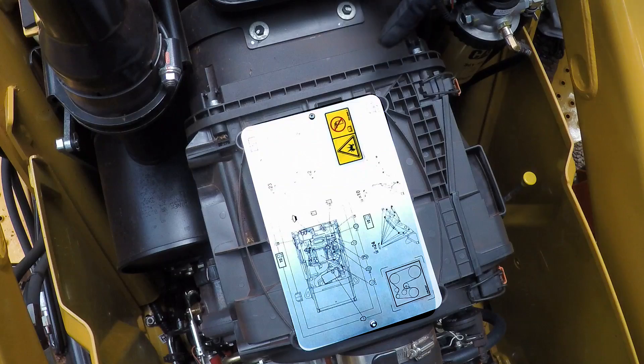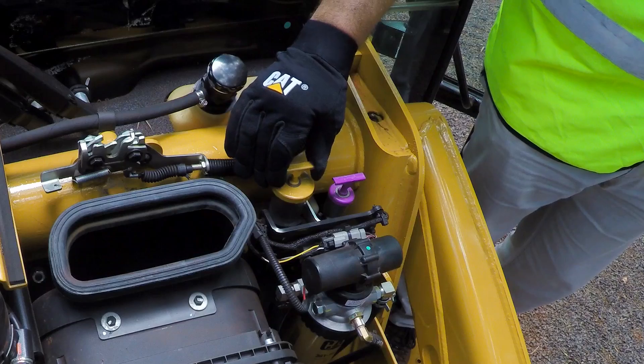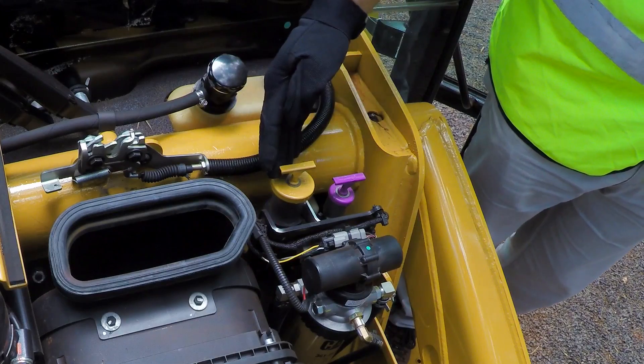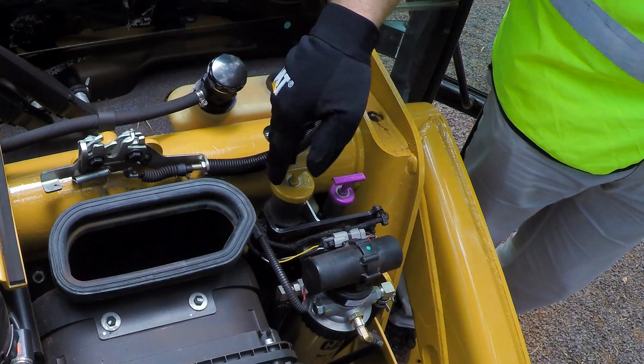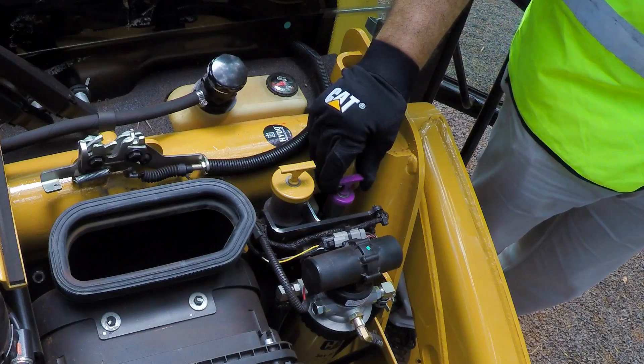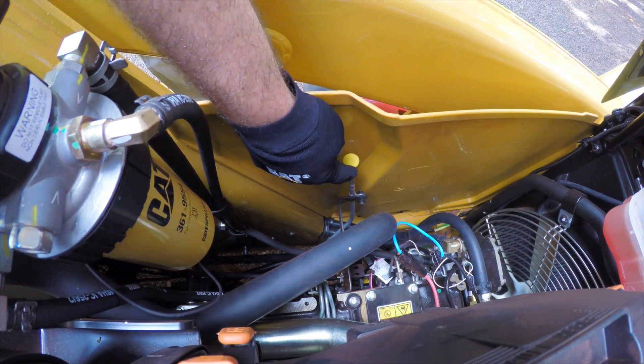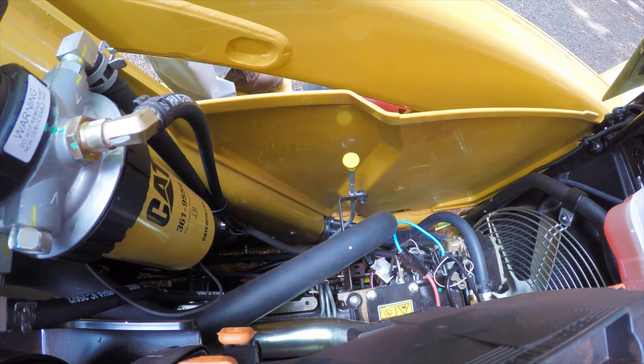On the top of the engine, we have a label showing the grease points of the machine. Here we have the filling caps — the yellow one is the engine oil filling cap, and the purple one is the transmission oil cap. And here, beside the panel, we can see the engine oil level.